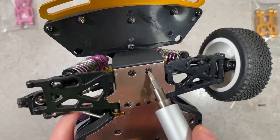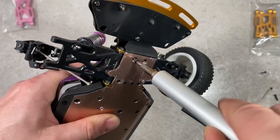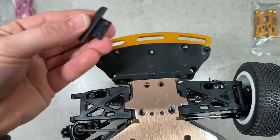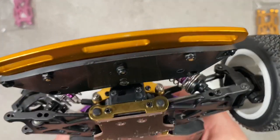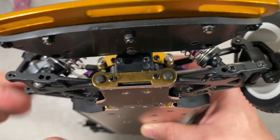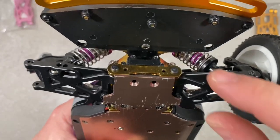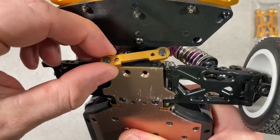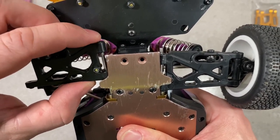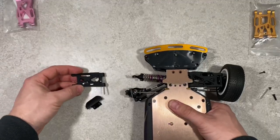Let's loosen these two screws on the bottom plate so we can get out this little plastic bumper. Now these two screws as well. First arm is out — super easy.